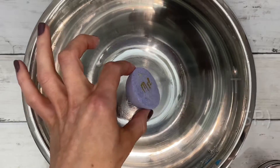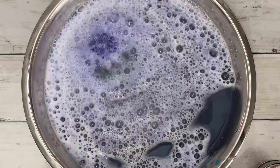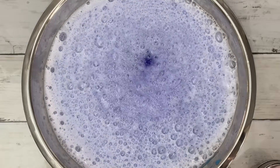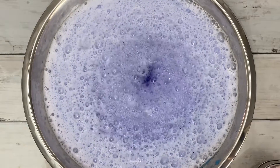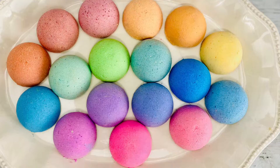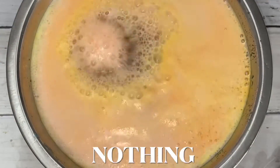This one is meringue powder and it was almost identical to the last one. This is a collection of short clips so you can compare how different the reactions are.